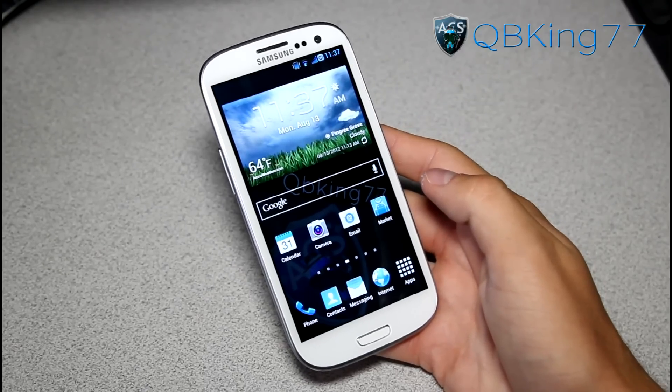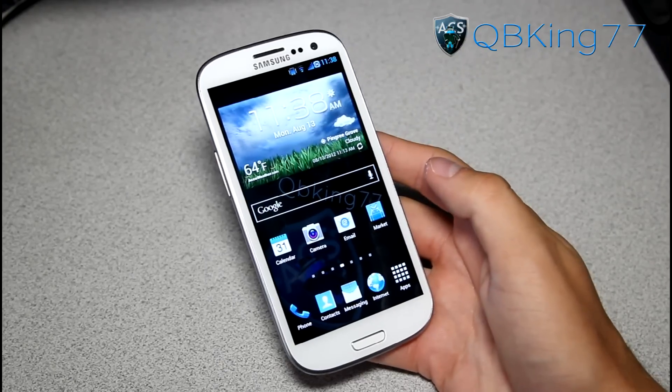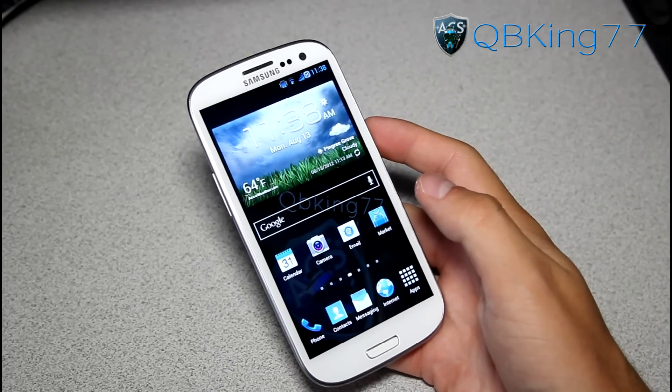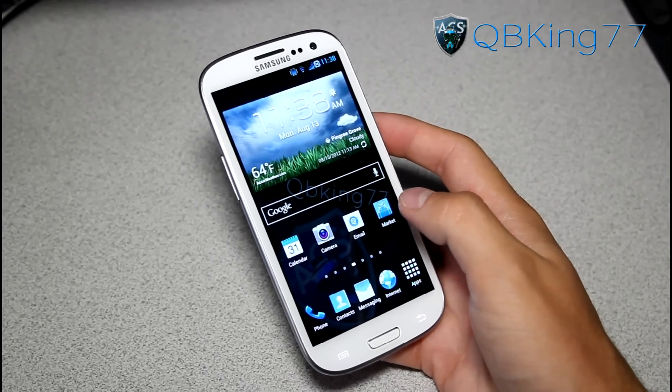Hey everyone, QBKing77 here from the AC Syndicate team, here to do a full review video on the Wicked Sensations ROM on your Sprint Samsung Galaxy S3. This ROM is courtesy of Team Venom, so a huge shout out to them and everyone else involved in this ROM. Let's go ahead and get into the review.